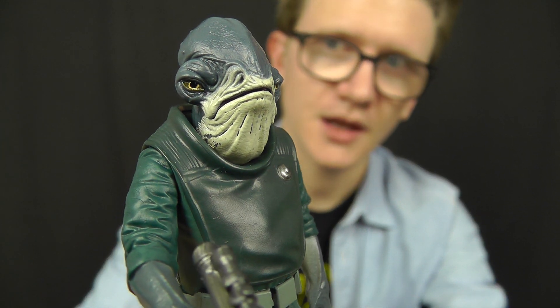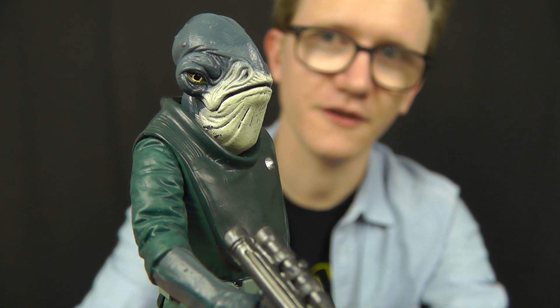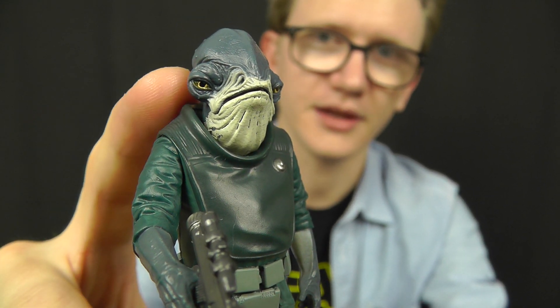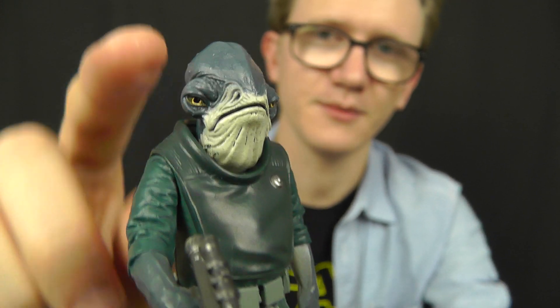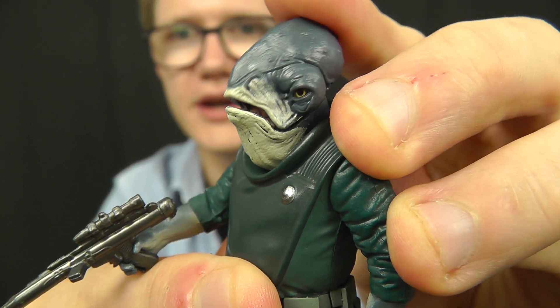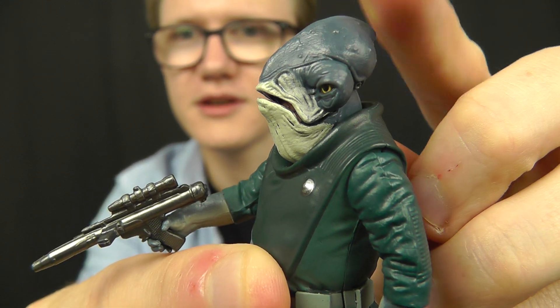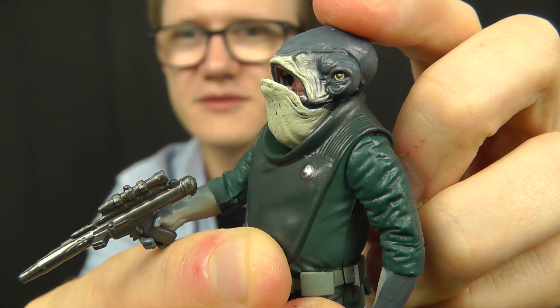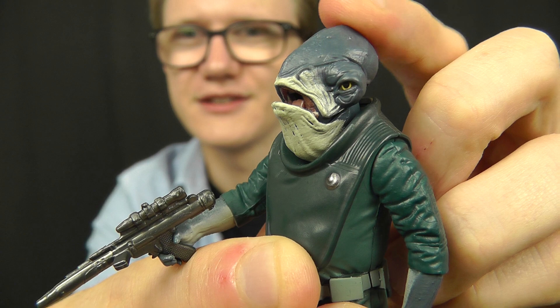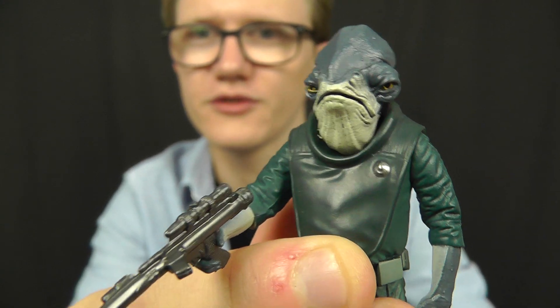Now let's take a look at the figure itself, and as I said, this guy is very, very cool. One of the things I really like is that Hasbro have retained an action feature from their Admiral Ackbar figure from The Force Awakens — rather than giving this figure a ball joint at the head, they've given him the ability to speak. The figure features a hinge at the jaw which allows you to pose it in a variety of ways. Unfortunately the hinge isn't as fluid as the one on Admiral Ackbar; the head feels a little loose and the joint is a little tight. But it's still a cool feature to see nonetheless.